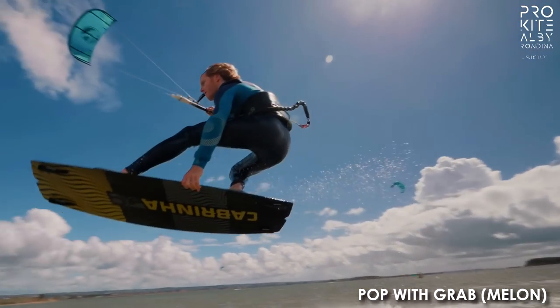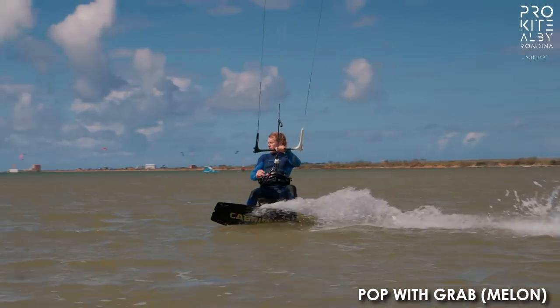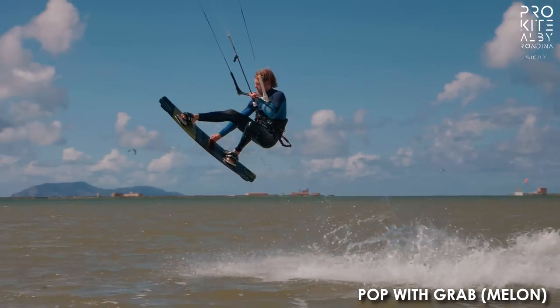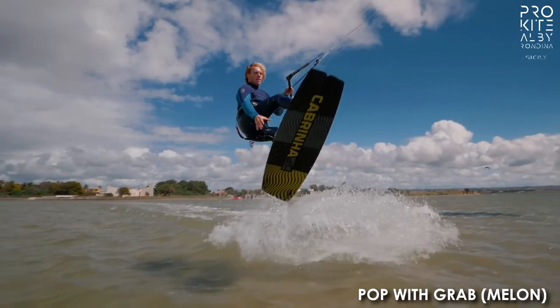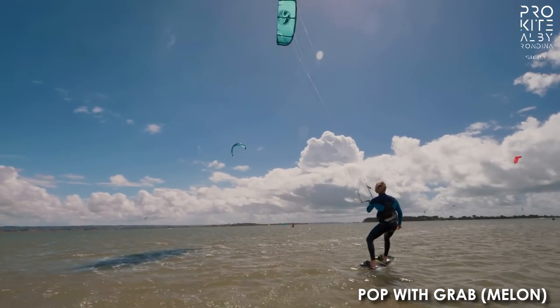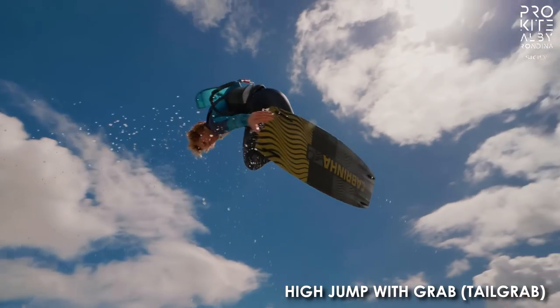Talking about grabs — pop with a grab. This is kind of my thing. I always like melon; it's always been kind of my grab. You're trying to go far away from the kite, keeping the kite in the same place, and that's what sends you up. Then just add the grab and ride it off like a boss. Absolutely.